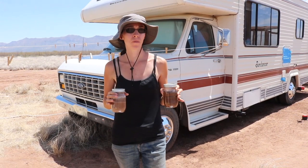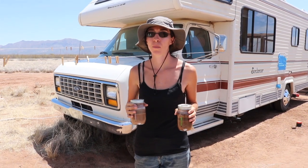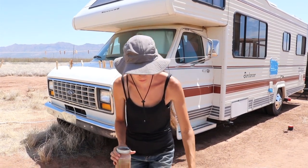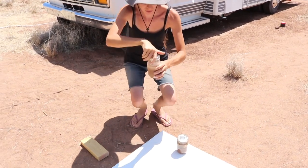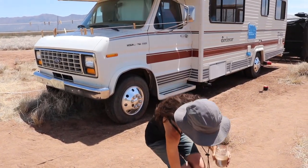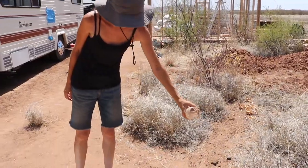We want to perform a couple more tests on our soil just to get a better feel for the soil, the content of the soil, literally get a feel for it. So I've got a couple of samples here, and I'm going to pour off the excess water.